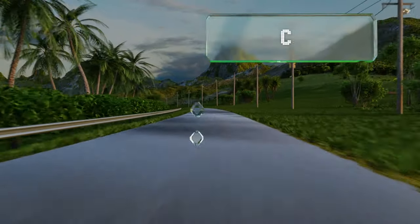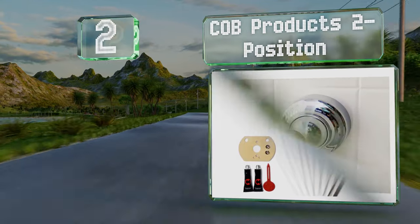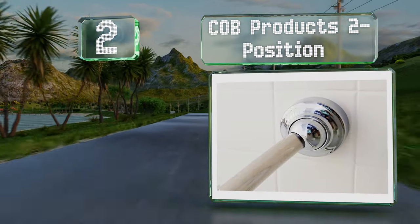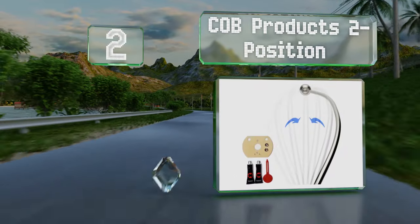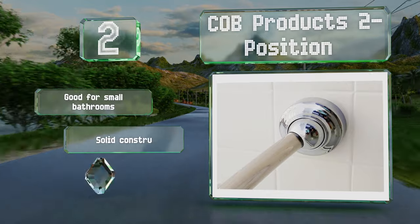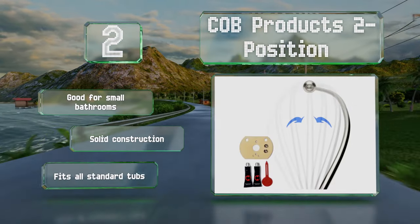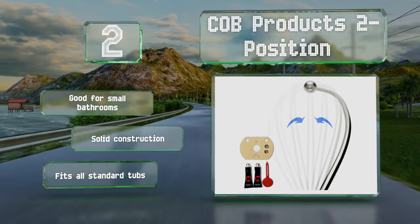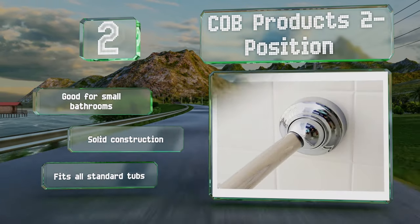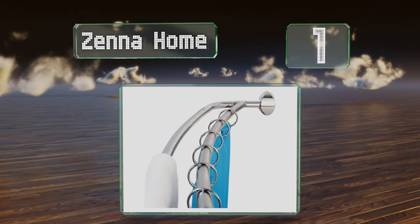At number two, the design of the Cob Products Tube Position allows the rod to rotate in and out of the tub, enabling it to be stowed away when not in use. It also comes with a patented no-drill mounting kit that provides a firm attachment on tiled or polished surfaces. This one's good for small bathrooms, is a solid construction, and fits all standard tubs.